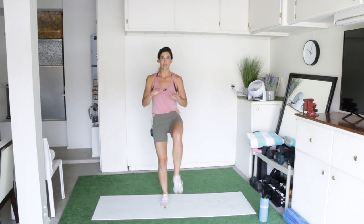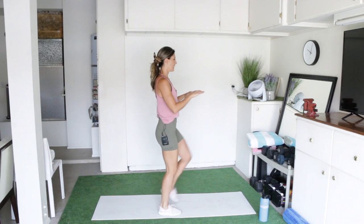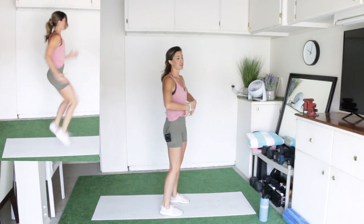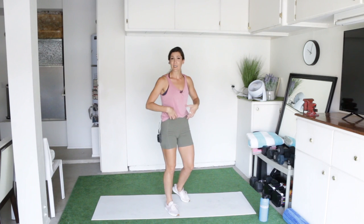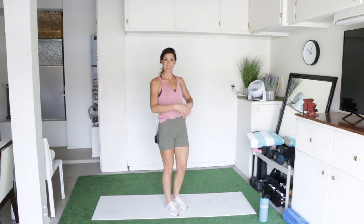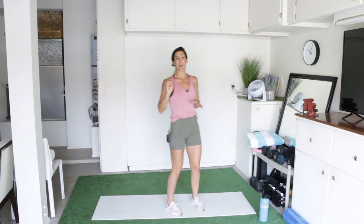Next up, we have high knee march in place. Really land your feet softly and be careful with your knees. You're just lifting them, which is not going to put any pressure on the knees, but I really want you to mainly use your core strength to lift that knee up. So each time you raise your knee, you're really thinking about contracting your abs. Land your feet softly on the ground so that it's more of a core movement than a leg movement.